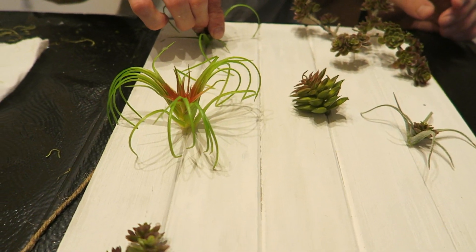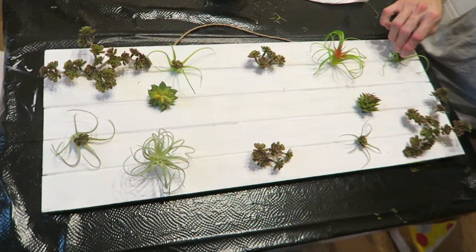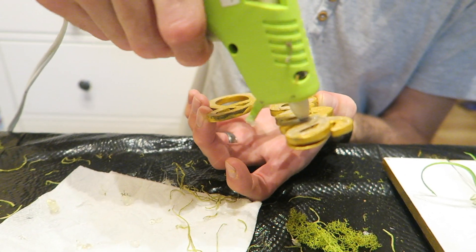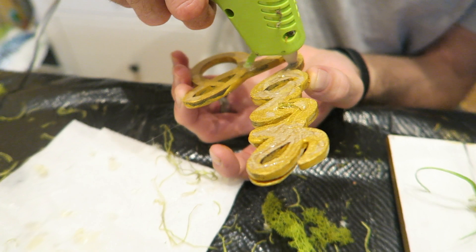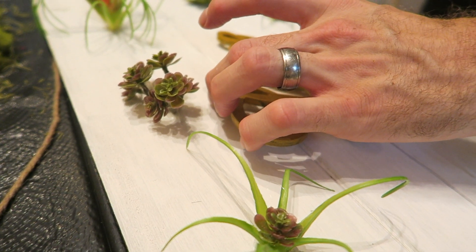They're all stuck onto the board and it looks super cool! Now bring out your glue gun again and glue on the 'love' wooden letters right in the center, because this is the main centerpiece of the board and it will really stand out. Place it right in the center and hold it down for about a minute — it should be perfect and dry quickly.